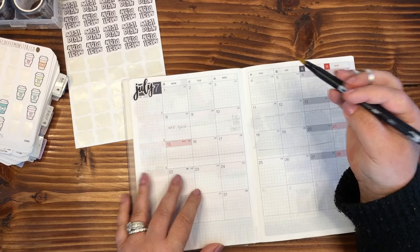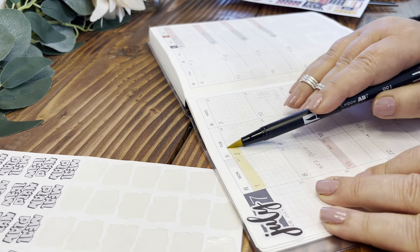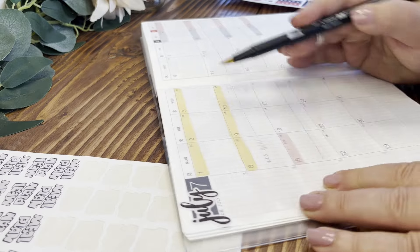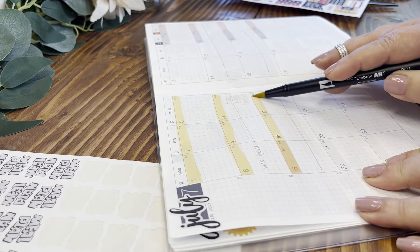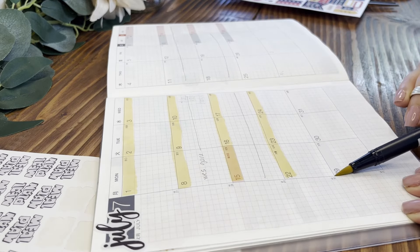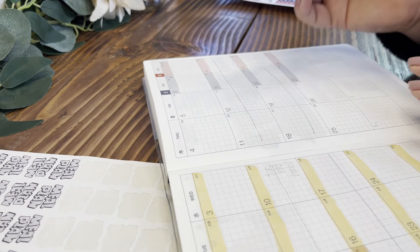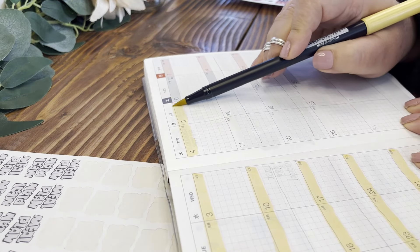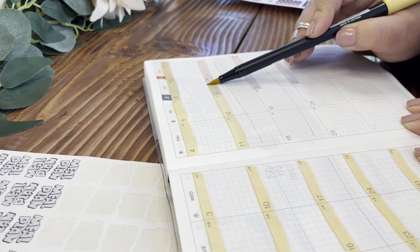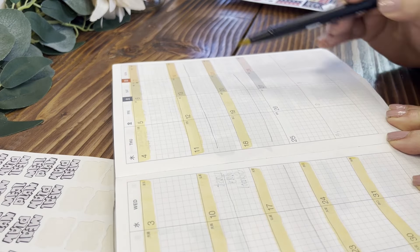I've got the Tombow 991, so let's go in here and put these in. I'm holding the Tombow at a very extreme angle and the reason I'm doing that is I want to make sure I'm getting most of this box in one swipe. I don't want to have to go over it twice because then I risk having solid lines in between that are darker, because once you go over the Tombow it does get darker. It deposits more of that pigment onto the paper, especially in this planner.